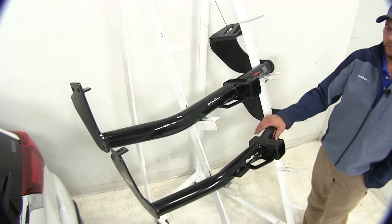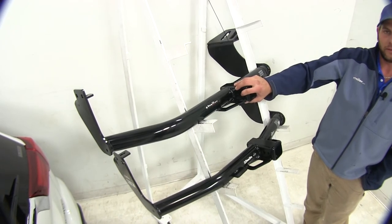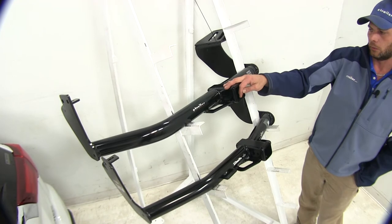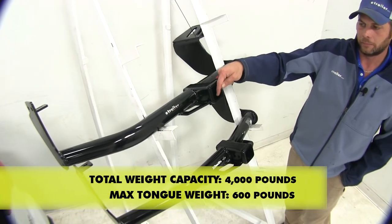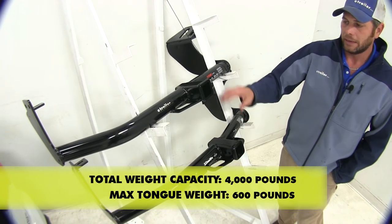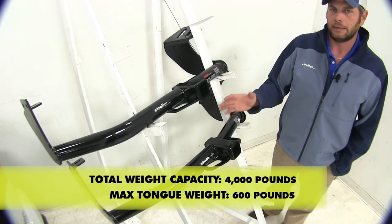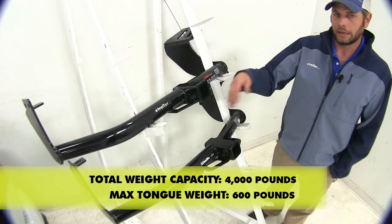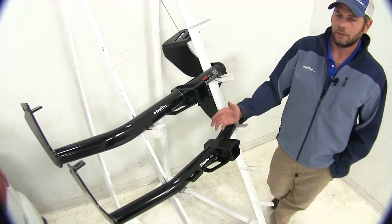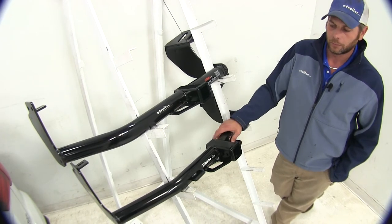When it comes to weight capacities, our hitches are going to be dead equal. They're the same whether we're using weight distribution or not — that's a total of 600 pounds of tongue weight, which is the maximum downward force we can put on our receiver tube openings, and it gives us a 4,000 pound gross trailer weight rating, which is the total weight of our trailer and anything loaded on it. You definitely want to check the owner's manual on the Outlander to see what its tow rating is, and go off of whichever of those numbers is the lowest.